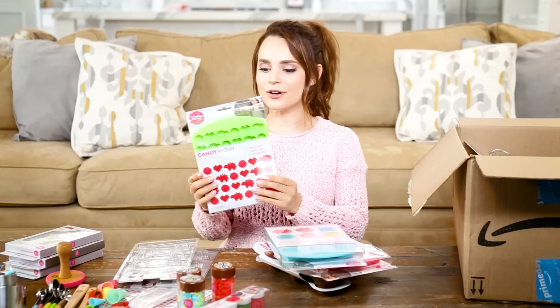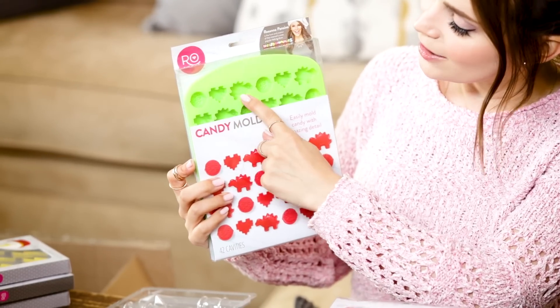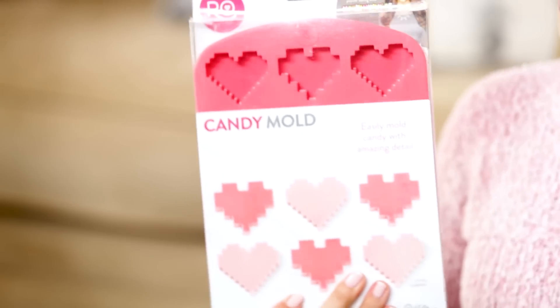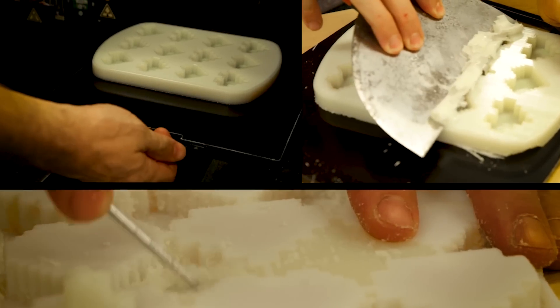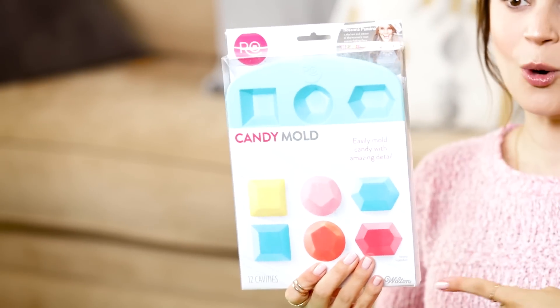We have the Nerdy Nummies gummy mold. This one has the smart cookie, an 8-bit heart, and a little dinosaur, because dinosaurs have been a part of our show since the very beginning. We've got a dark pink one with 8 and 16-bit heart molds. I also have some footage of the process to make this mold — it was super fascinating. And we've got a blue gem mold.